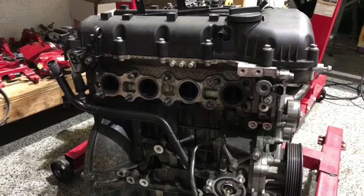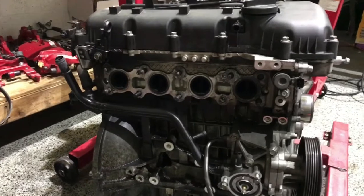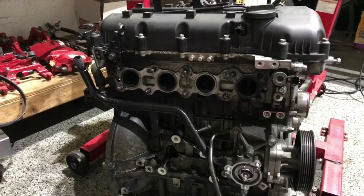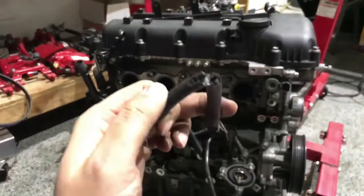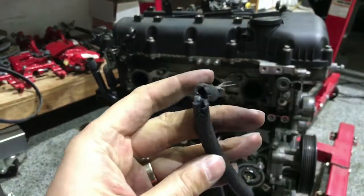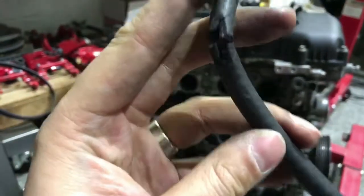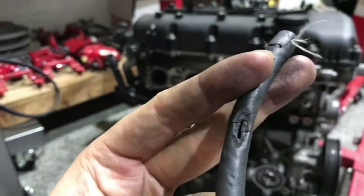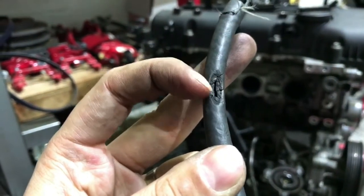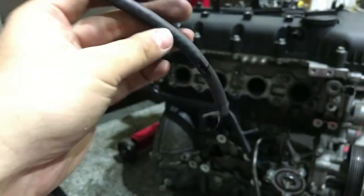When we took the engine out of the car and started inspecting everything, we found out exactly what happened without even having to tear into the engine. If you look at this, this is a vacuum line that is dry rotted and broken. You can also see when I put it together like this, there was heat right there where the heat actually made this crack happen.